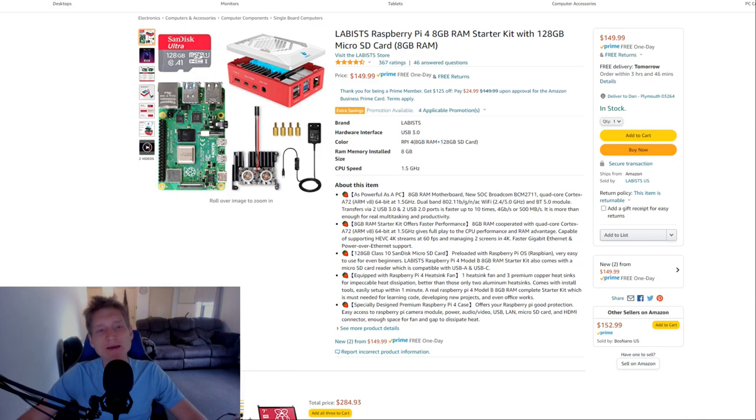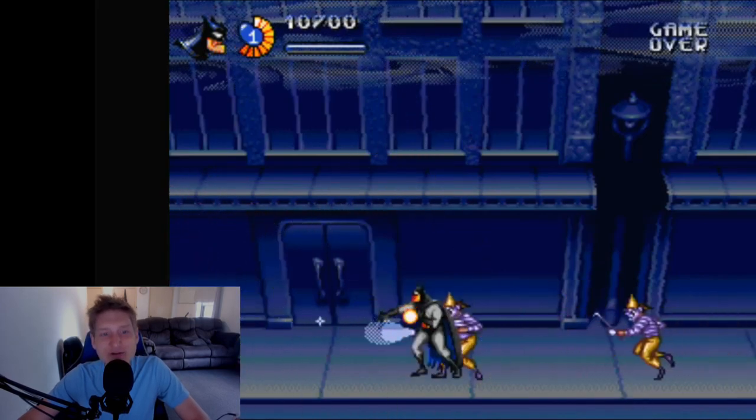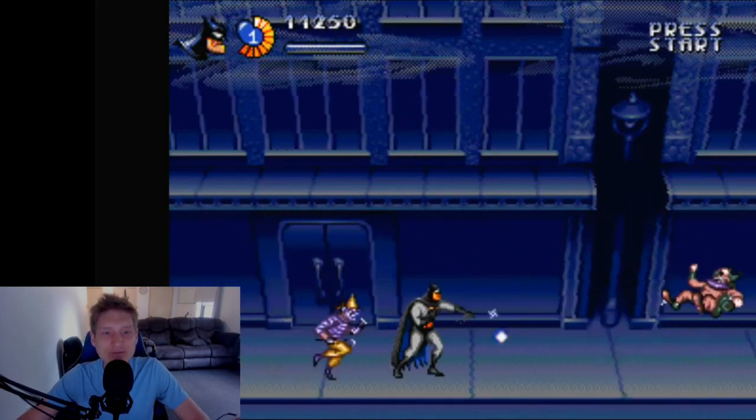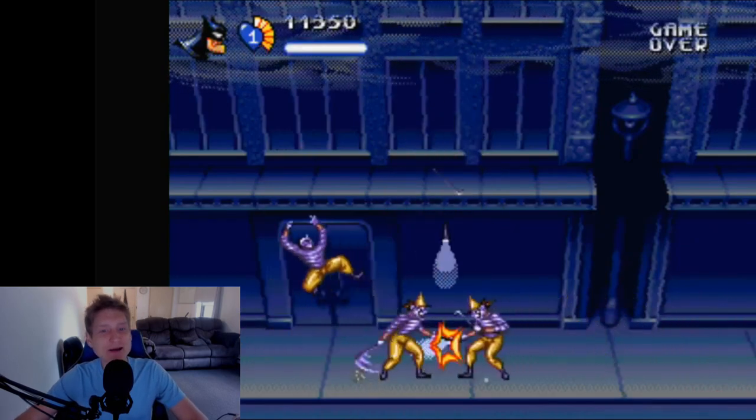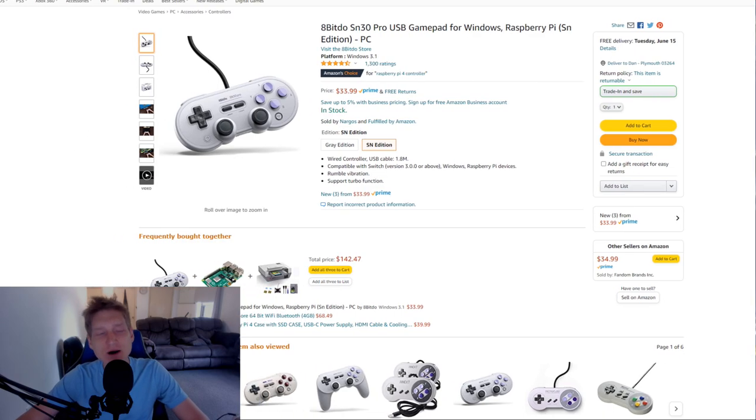Next is the Labist 128GB Kit. This has an SD card that comes with everything you need to begin having fun when you get it. This one is going to require an HDMI cord — it does not actually come with one — but this is going to cost you $150.